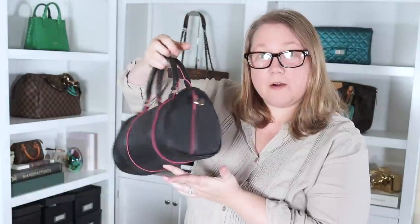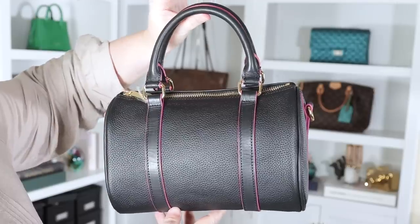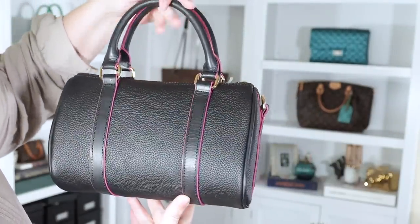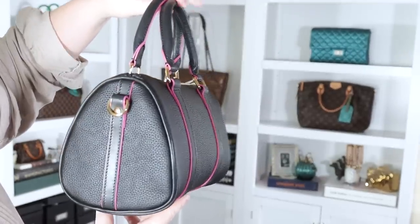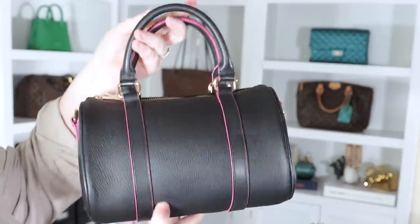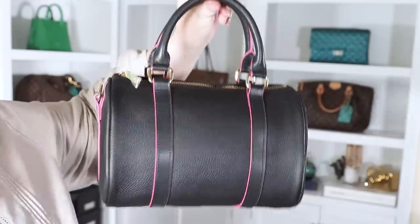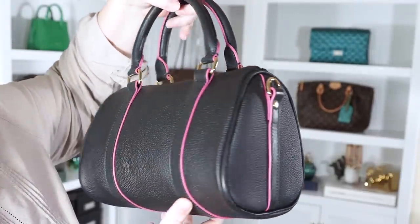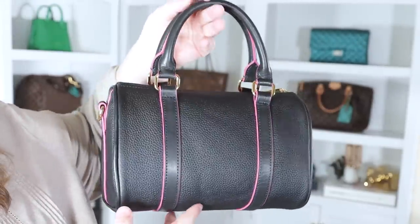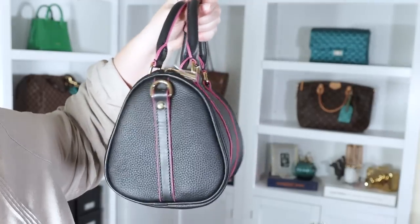This is the mini Boston bag from Dress Up Your Purse. The colorway I got is black with bright pink glazing, which is very cool. I didn't want to get just a solid black one, which they do have. They also have blue and purple, but I already have several solid black bags — I recently filmed a black bags collection video and had a lot more black bags than I thought. So I wanted to add something a little bit different.